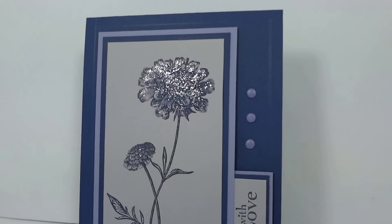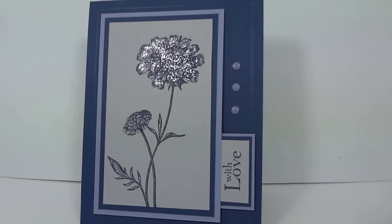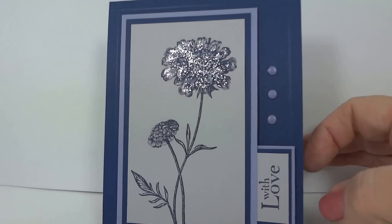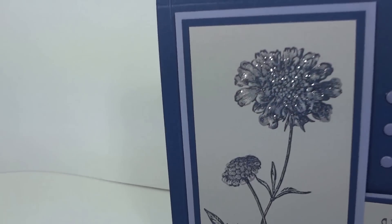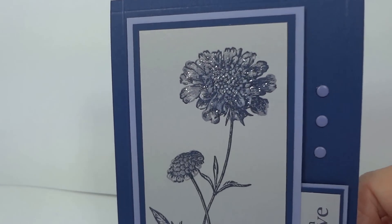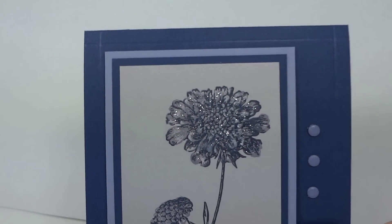Here's just a little short video trying to show you the dazzling details on the card that I submitted today for the PALS Paper Arts Challenge. Excuse my voice — it's about my third or fourth day out of work with a bad cold.